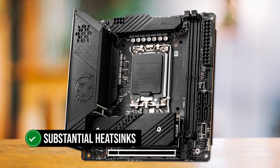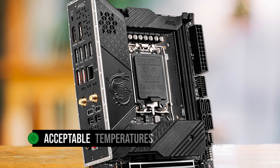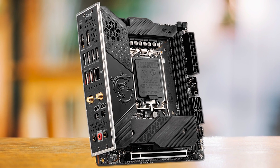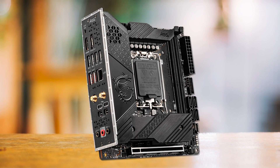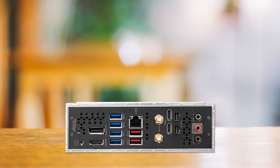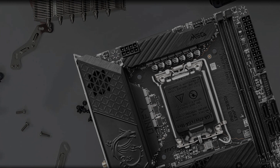MSI has provided substantial heatsinks on the motherboard that are designed to keep the VRM components running at acceptable temperatures. You can try your hand at overclocking as well, but the power delivery system of this particular motherboard is not robust enough for high overclocking on the Core i9-13900K. It is ideal to use stock voltage settings with this board, which is better for both temperatures and power draw.